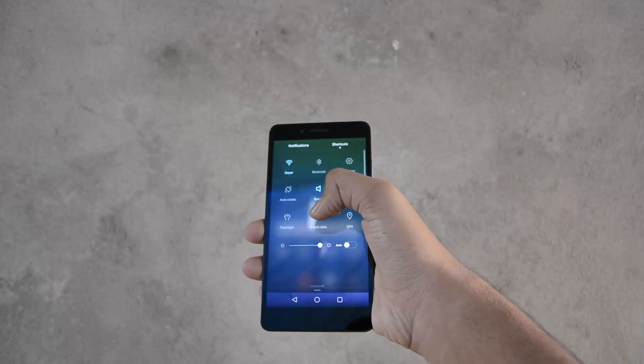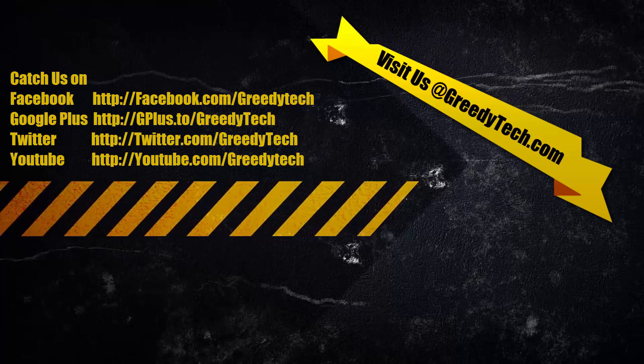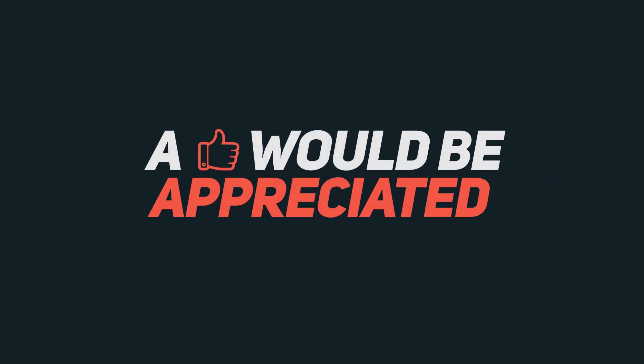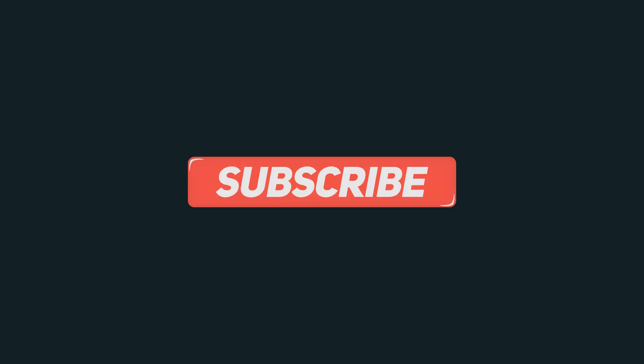So it is that simple to remove your Google account or add a new Google account to your phone. That's pretty much it for this video. If you have any doubts, let me know by commenting below. If you found this video helpful, give it a thumbs up, share it with your friends, and subscribe to my channel to see more videos like this.